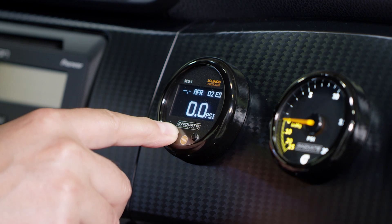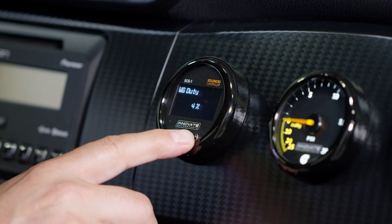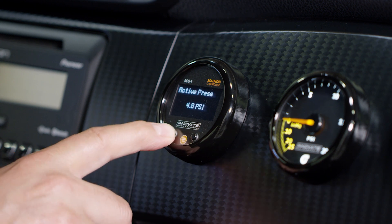To enter the Boost Controller's menu, press and hold the left interface button and that will allow you to enter the menu. From there it's easy to navigate — use the right or left buttons and that will take you to the different menu items.